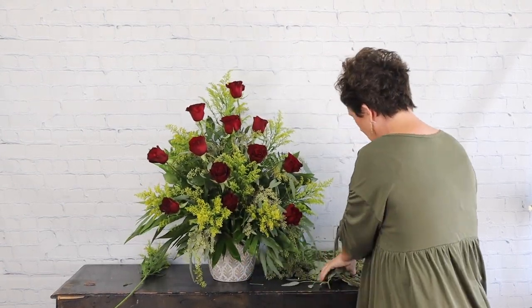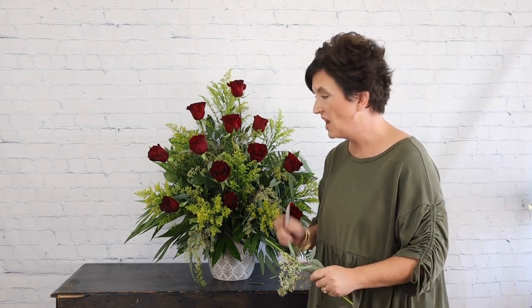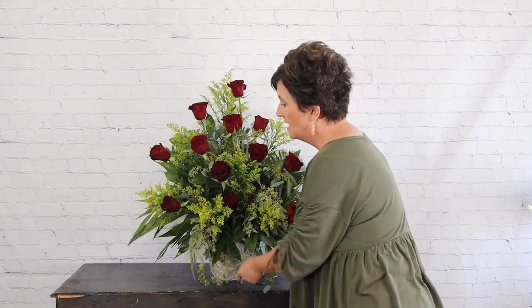Move this out of the way so you can see what it looks like — and there we have a dozen roses arranged in an altar container for church. Thank you so much for being here with me today. If you have any questions about the flower shop or how we make arrangements, don't hesitate to ask in the comments. If you like these videos, subscribe to our channel or check us out on Facebook — we do videos every day. Have a wonderful day!